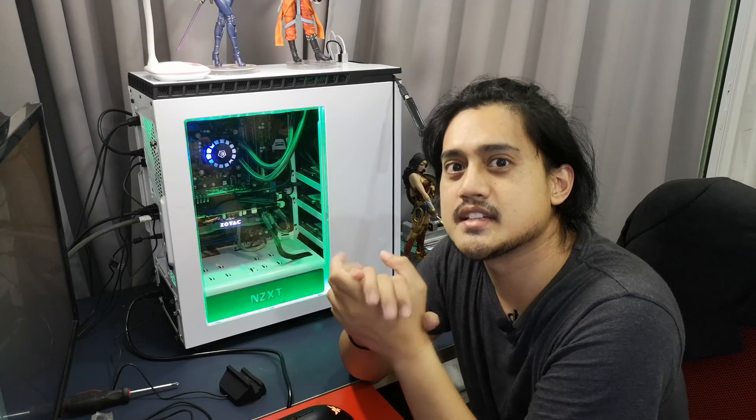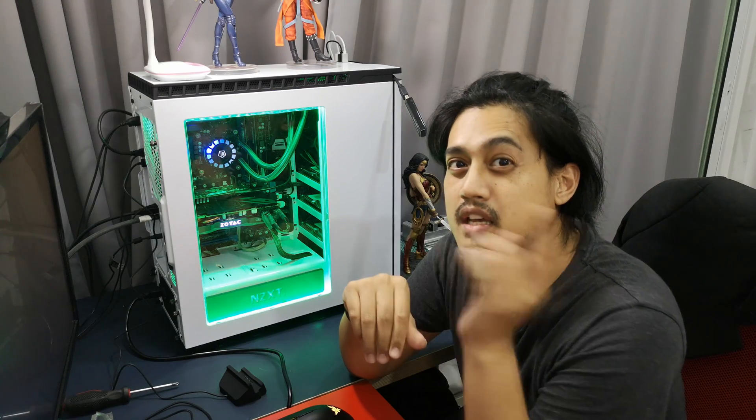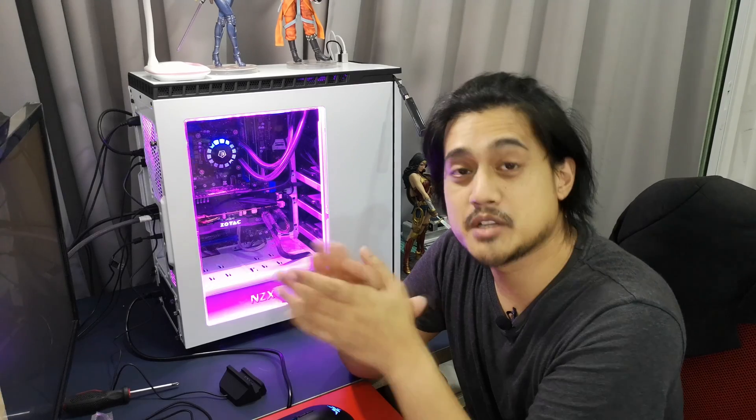What's up guys! Welcome to my i7-4790K CPU delidding tutorial. We're going to be taking the lid off a CPU and putting new thermal interface material between the CPU die and the heat spreader, and hopefully we're going to get much better temperatures from that.